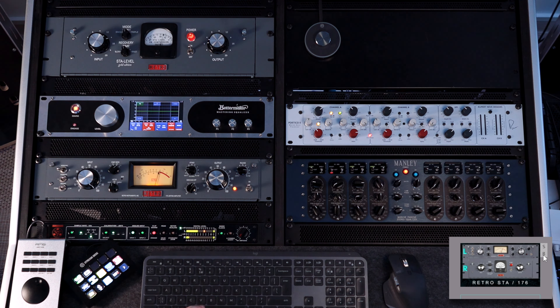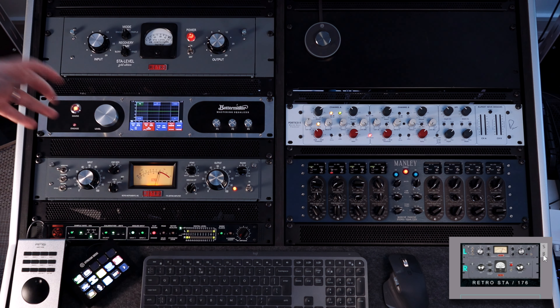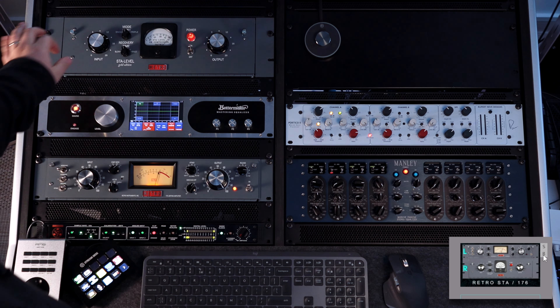I like the double mode with slower recovery time. Like I've said, single mode with faster recovery time. The triple mode on vocals — let me show you how it sounds.